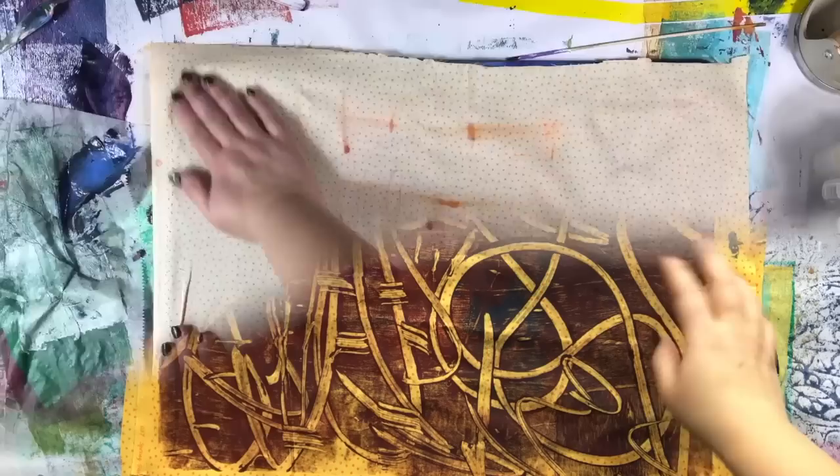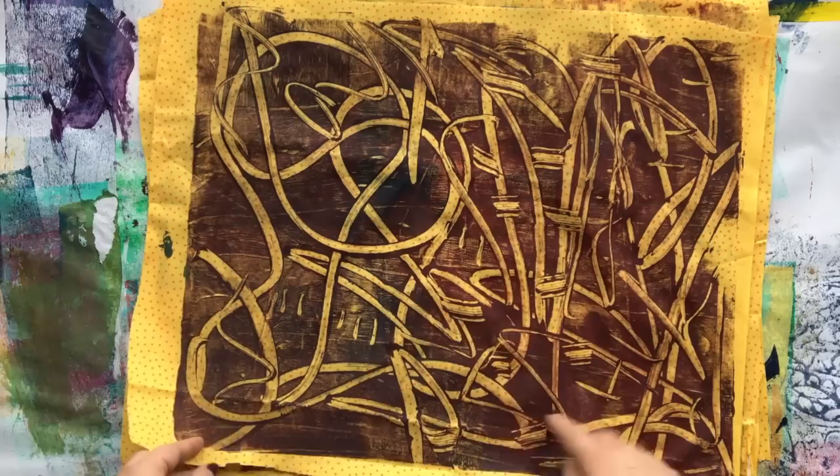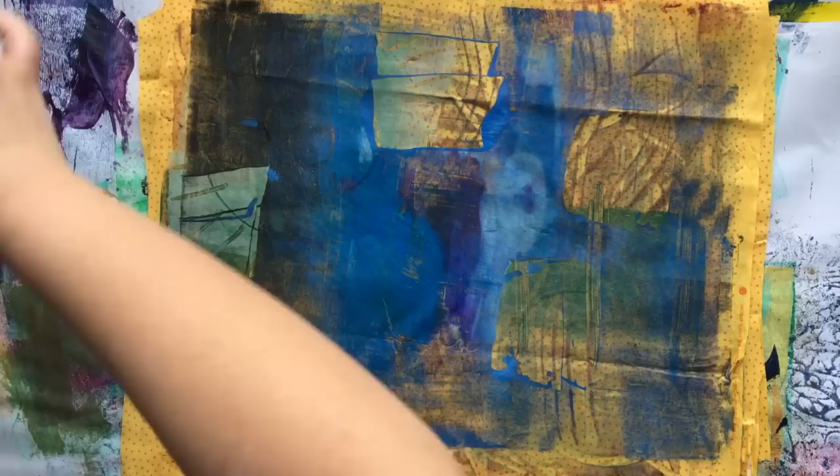We let this fabric dry and it's really cool. Because it's fabric paint it's not stiff or hard or crunchy — it still feels like fabric, which is so nice. I think this is one of my favorite patterns, just scratching away in an abstract style. Cutting this fabric up into pieces and making some cool patchwork things is going to be super cool.